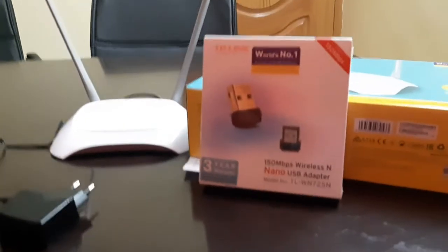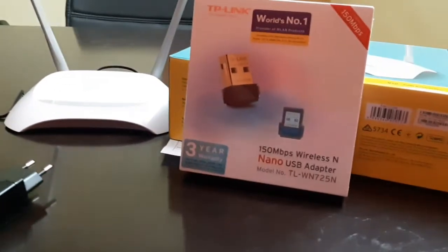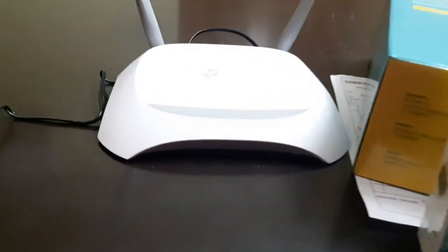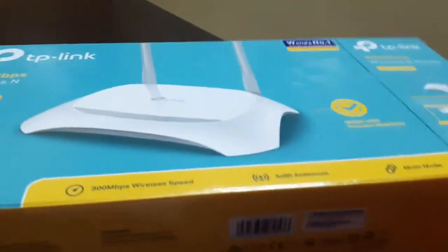Hello and welcome to Tick Gadgets. Today I am going to show you the unboxing of TP-Link 150 Mbps wireless nano USB adapter and the router itself, the 300 Mbps wireless adapter. You can see how the box looks like.